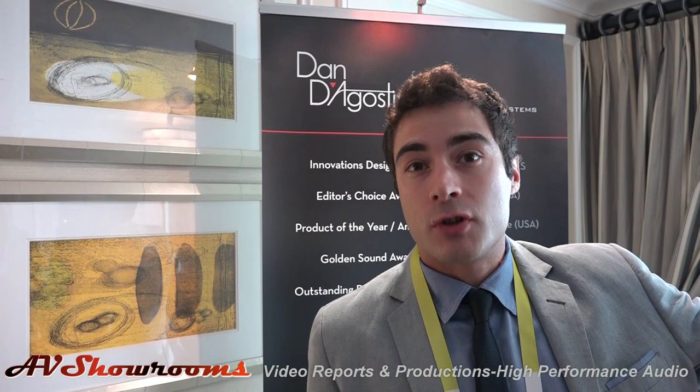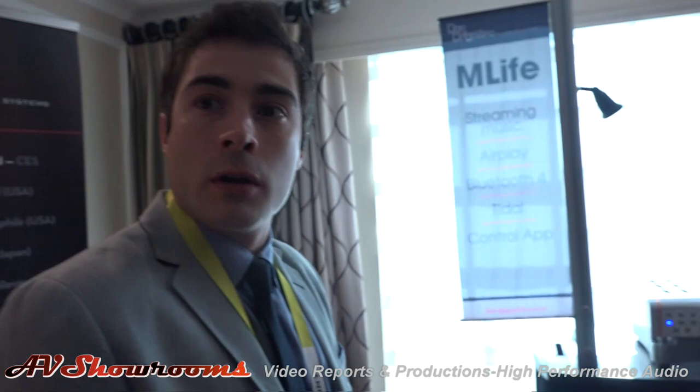What we decided to do here is take out the tone control and put a streaming device inside with a 5-inch display. If you come over here — this one is the same as that, but this one has streaming built in. Excellent, cool.